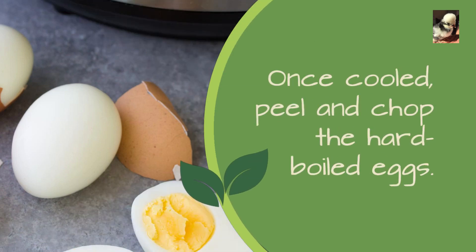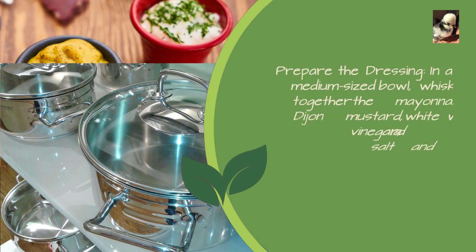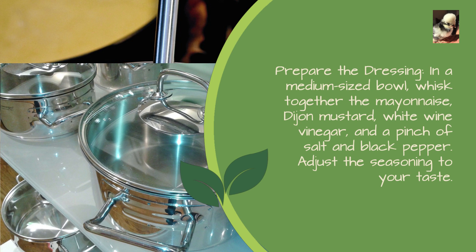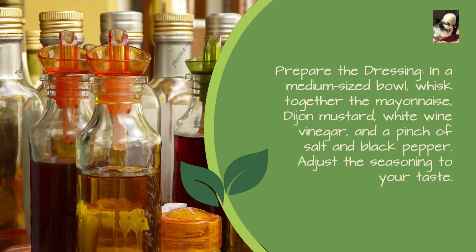Once cooled, peel and chop the hard-boiled eggs. Prepare the dressing: in a medium-sized bowl, whisk together the mayonnaise, Dijon mustard, white wine vinegar, and a pinch of salt and black pepper.